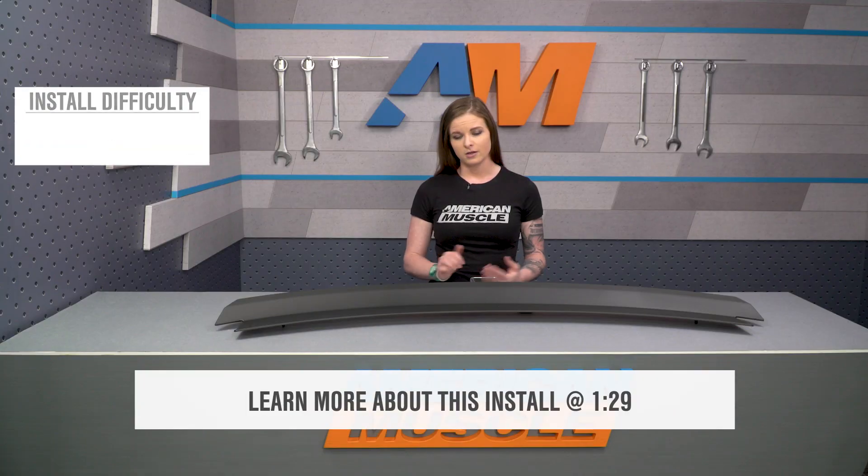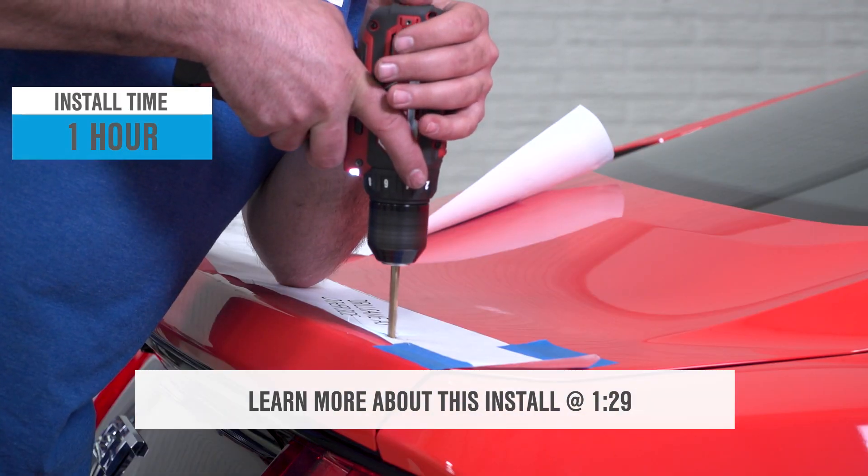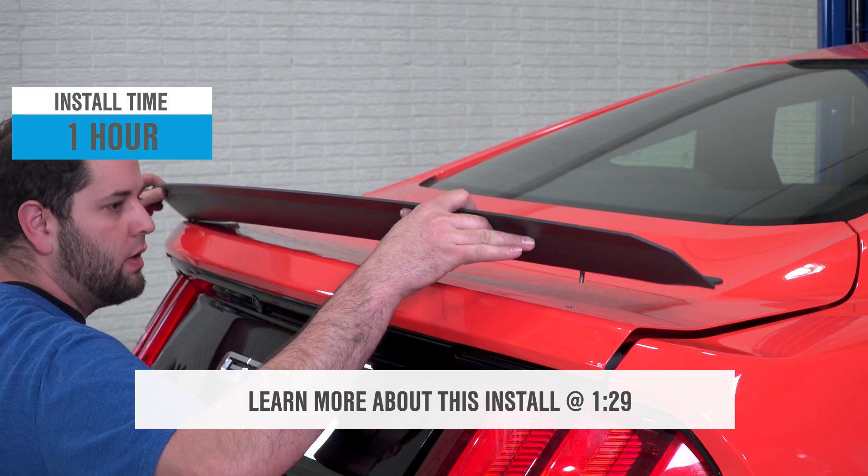This spoiler reuses the holes that are left by the factory fastback spoiler, so there'll be no drilling involved or holes to fill if you have a fastback with a spoiler. The install for this spoiler is easy — I'm going to call it a one out of three wrenches on the difficulty meter — and you can expect to spend an hour on the install.